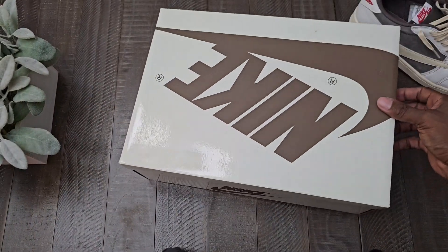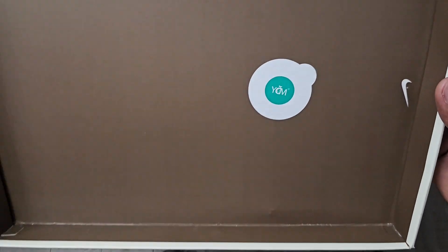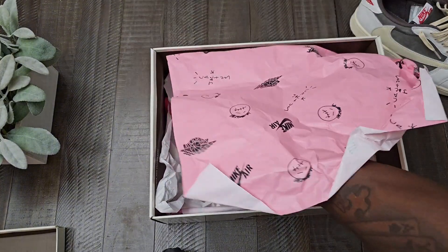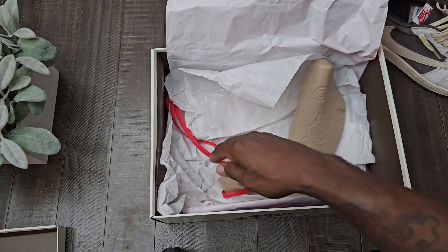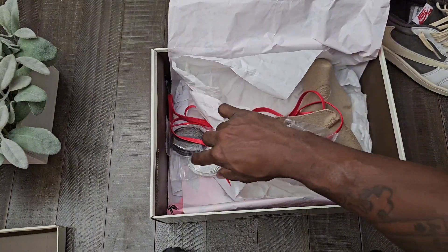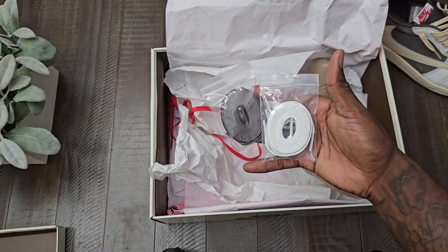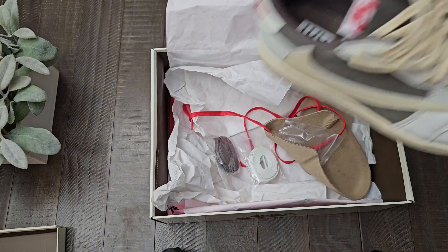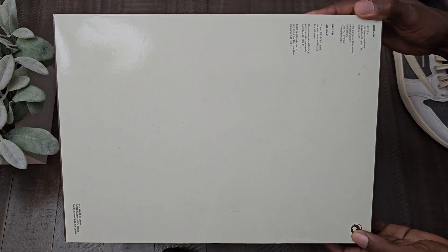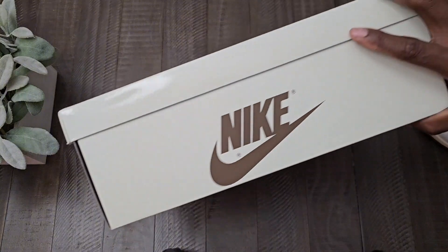Opening up the box, you have the QR sticker right there — pause it and check it. You have the Travis Scott pink paper. These are the inserts that came in the shoes; I don't have them in there because I did them on-feet. They came in some plastic bags with the red laces, and these are like wax laces. You also have the brown and white laces as well, and they came stock with the cream laces in them. I'll show you the bottom too, because people want to fact check everything with shoes like this.